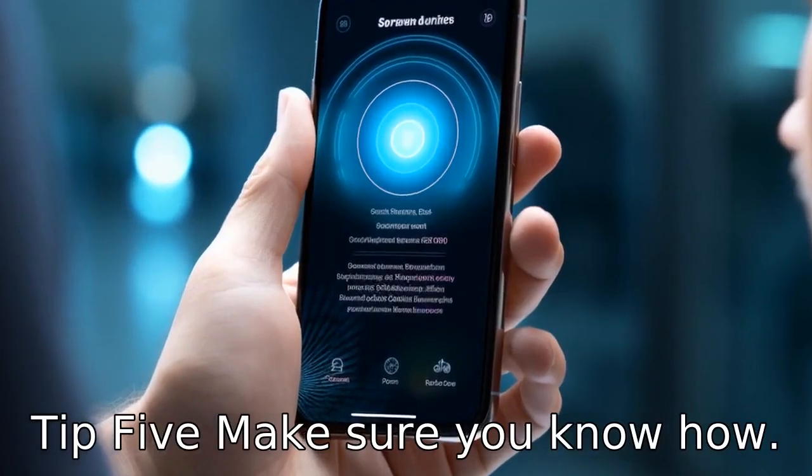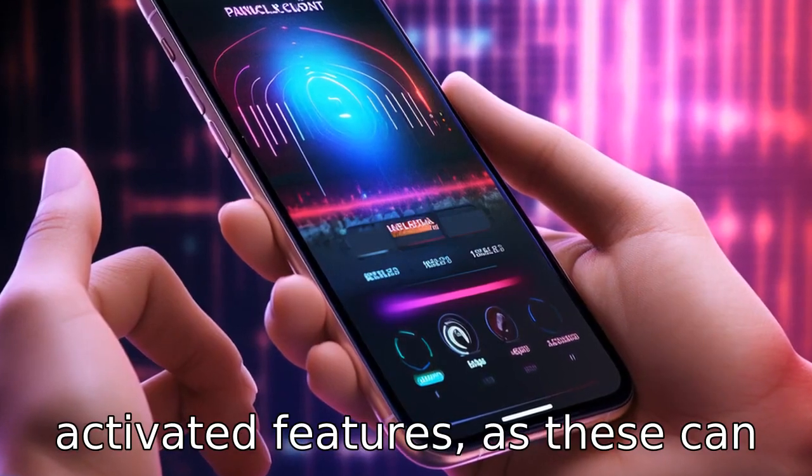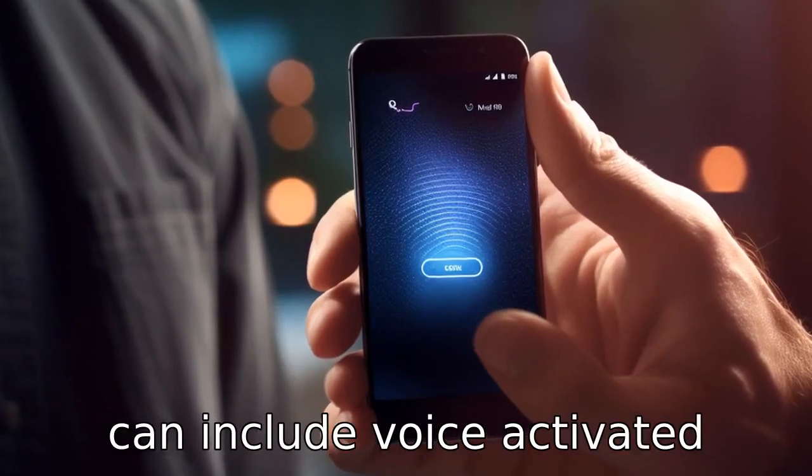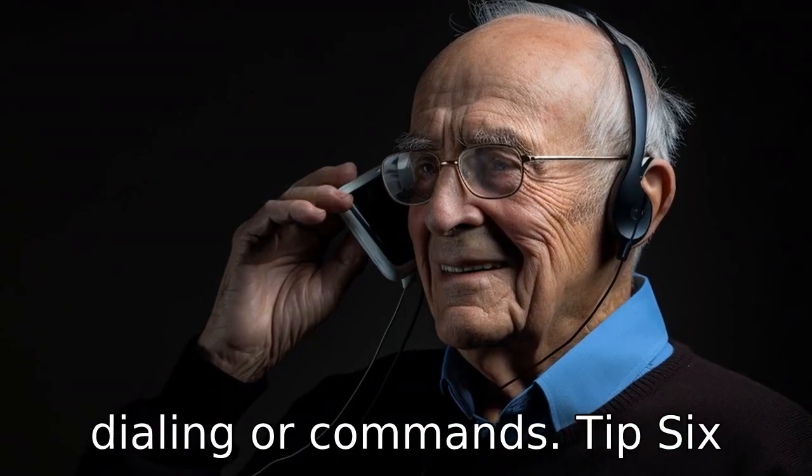Tip 5. Make sure you know how to use the phone's voice-activated features, as these can be helpful for those with sight or dexterity challenges. This can include voice-activated dialing or commands.